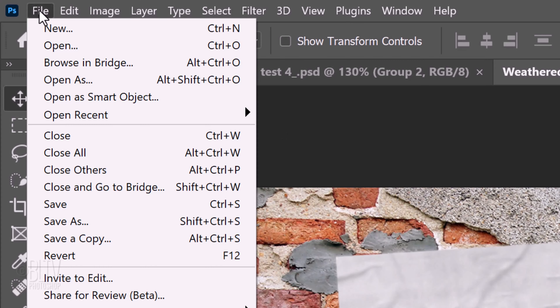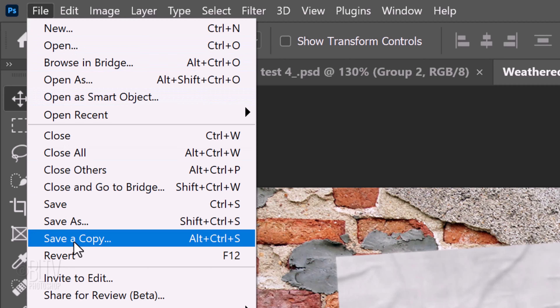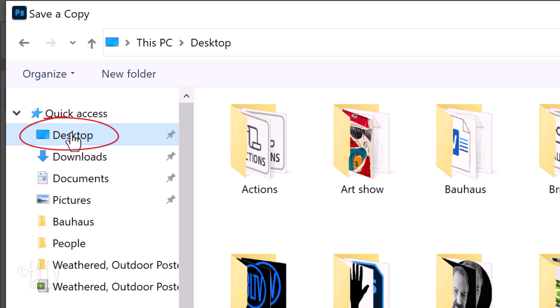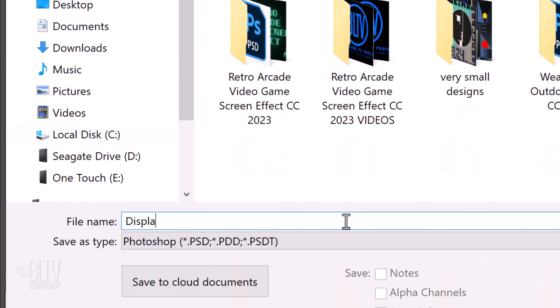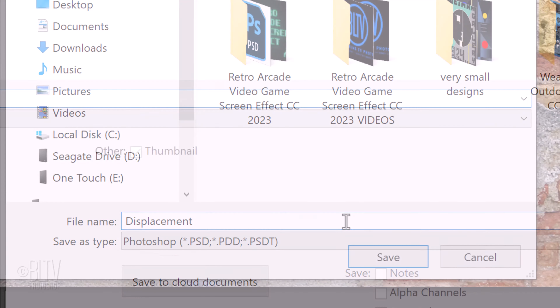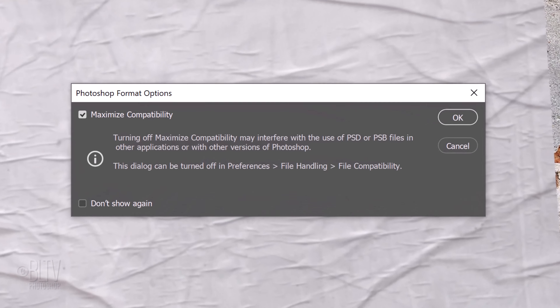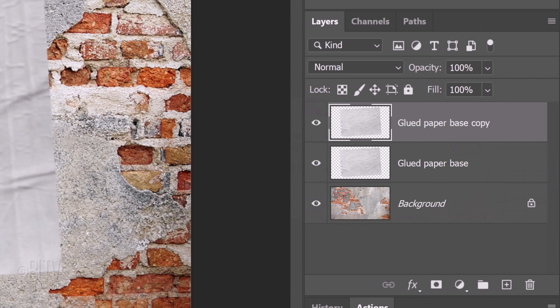Go to File. In version CC 2022 and later, click Save a Copy. In earlier versions, click Save As. Save it to your desktop for easy access. Name it Displacement and save it as a Photoshop PSD file, then click Save. If you see this message, just click OK. We don't need the paper copy anymore, so press the Delete key or drag it to the trash.